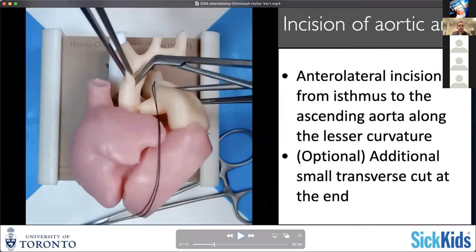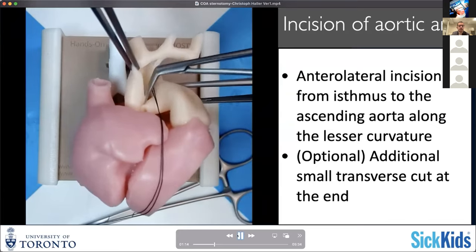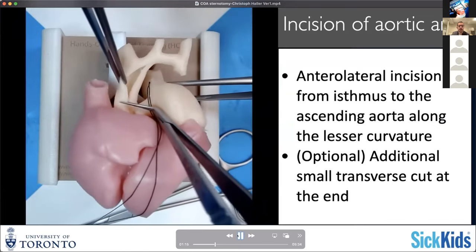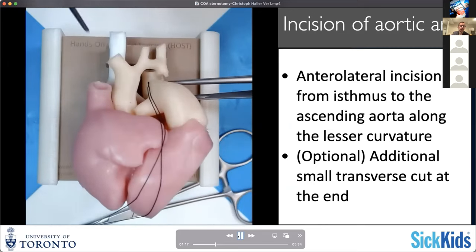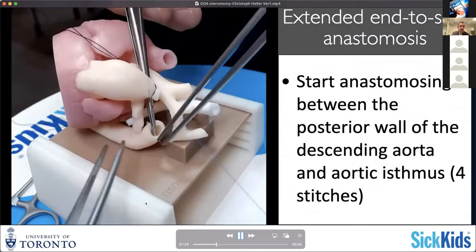You have to make sure that you're basically following the aortic arch appropriately. One mistake you could make is to be tricked into making this incision too short, because you think that your augmentation only needs to cover the aortic arch itself and the ascending aorta is already looking fairly decent in size. While that may be true, you surely want to augment far into a segment that is healthy and adequately large to ensure you're not leaving obstruction. Usually you have to go a bit deeper into your ascending aorta than you would initially think.